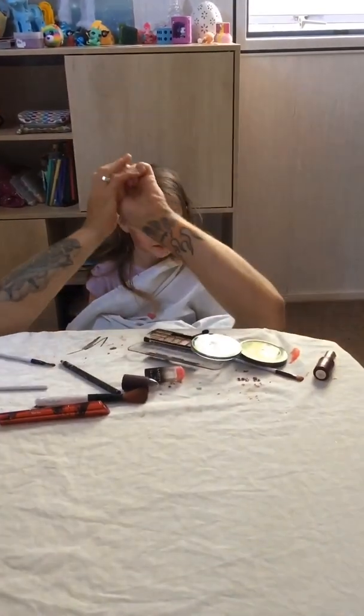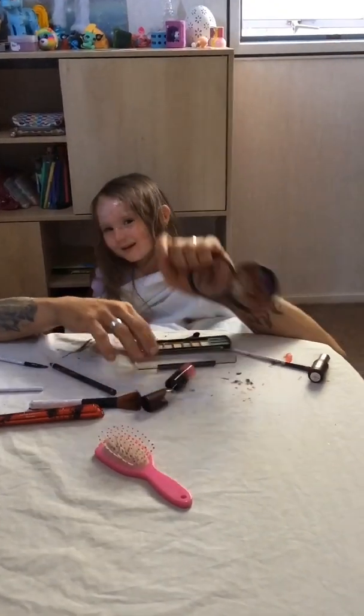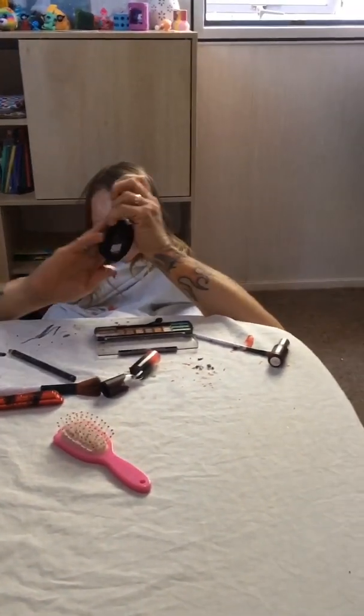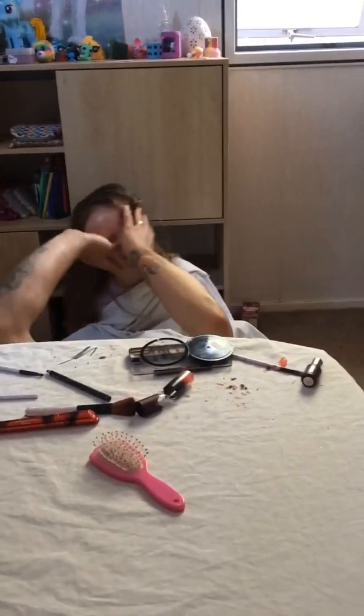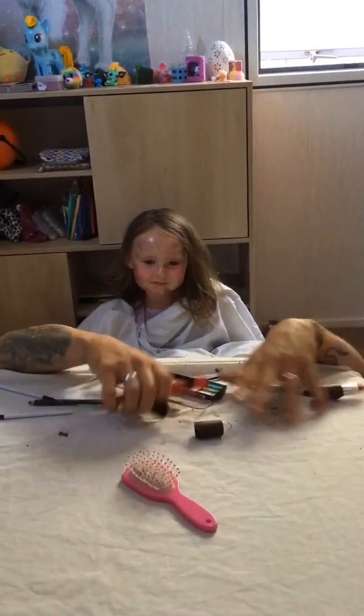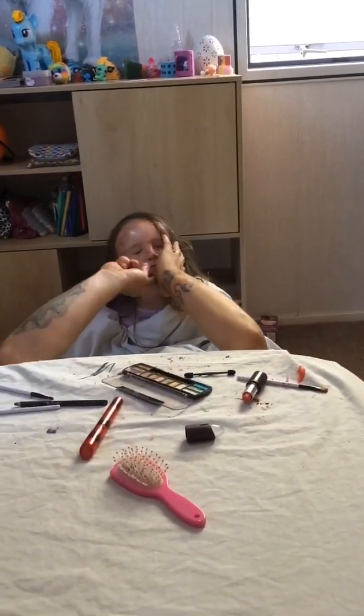Oh yeah. Not that one. Crazy hand! Whoa, crazy hand! Whoa, crazy hand! Oh no. That's just a brush, me.